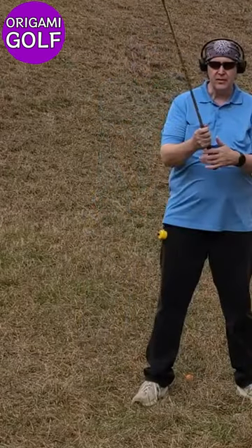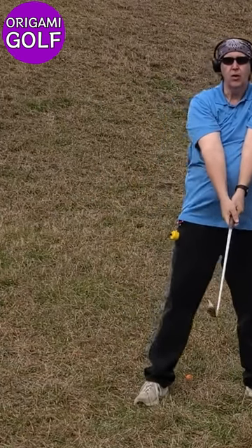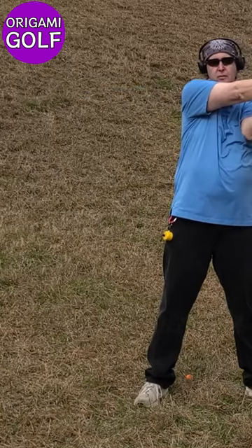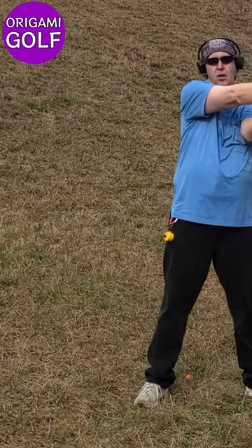The reason we keep our biceps on top of the chest is because of this folding motion. Your arms will naturally bounce off your chest — your bicep hits your chest, bounces over, and rotates automatically.